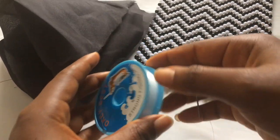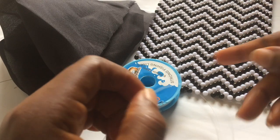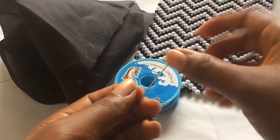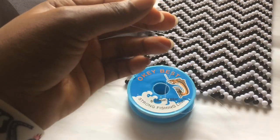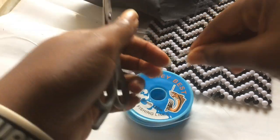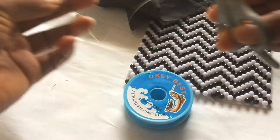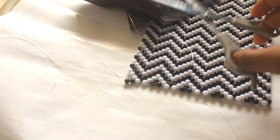Take your fishing line and pass it through the hole of the needle. When you're satisfied with the length of your fishing line, go ahead and cut it.